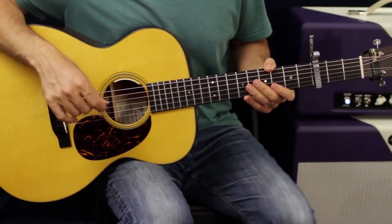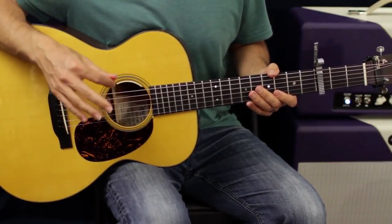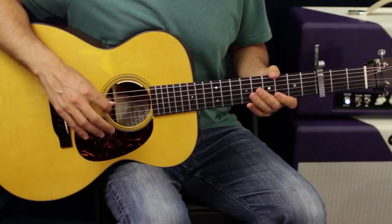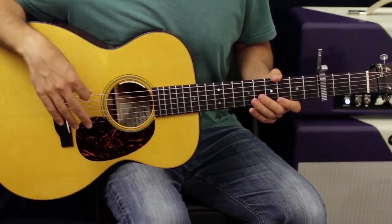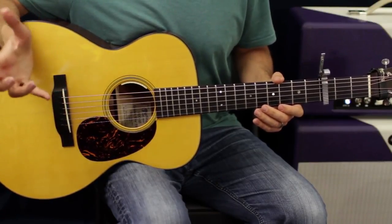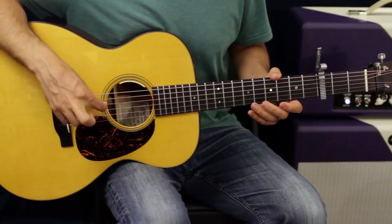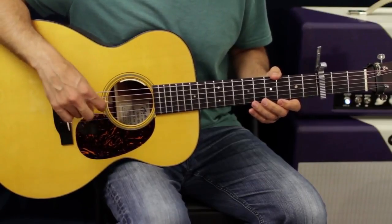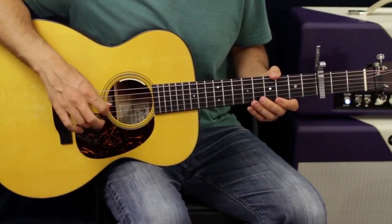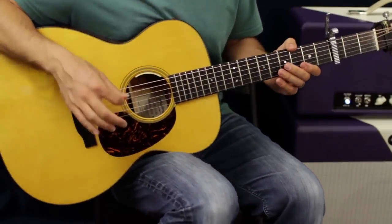A quick explanation of what some people might call chicken picking if you're using it in country, but we're going to expand on that — we're not always going to be doing up and down strokes picking. Sometimes it's easier to use our fingers. Players like Jimmy Page, Carl Verhain, Zakk Wylde from Ozzy — all these guys throw in and use their fingers because it's easier to string skip. If you're just reaching down to grab a string and play a note or two at a time, using your fingers rather than picking works fantastic.